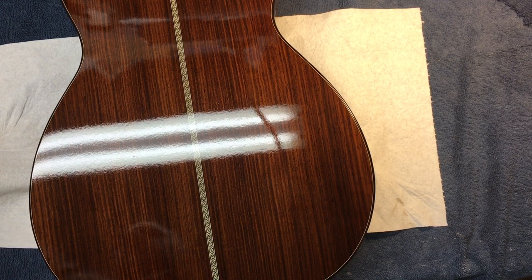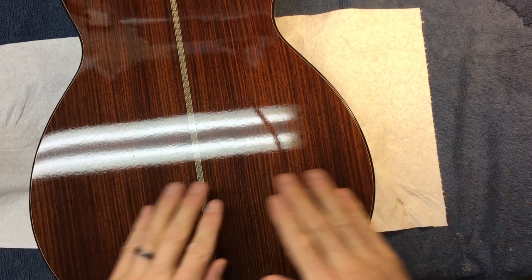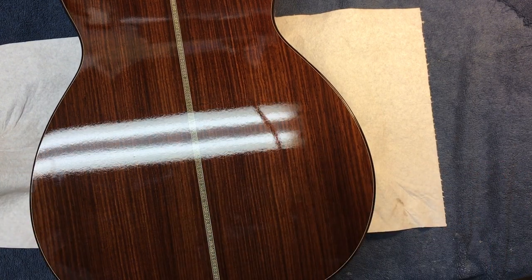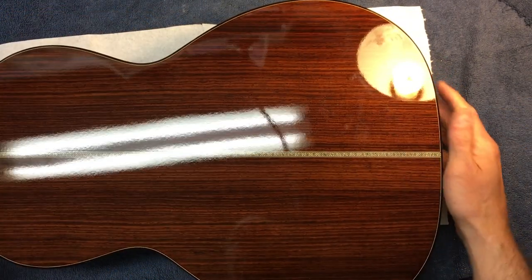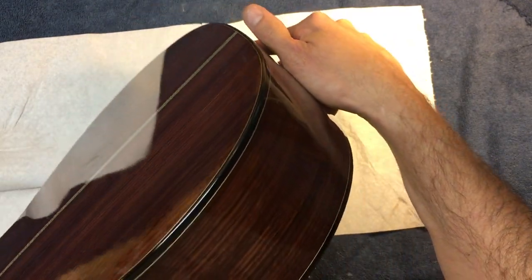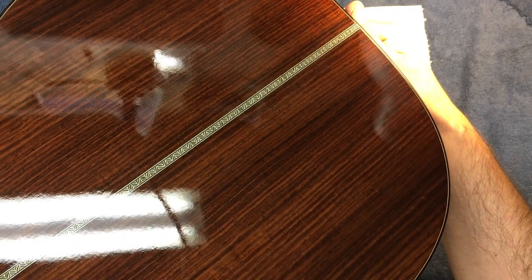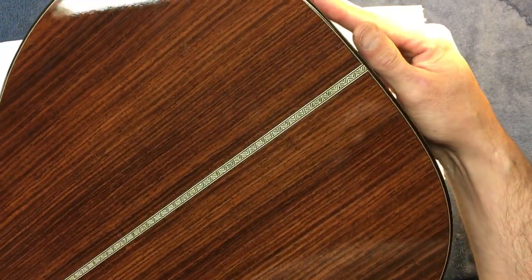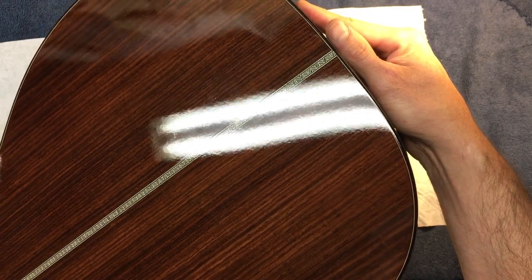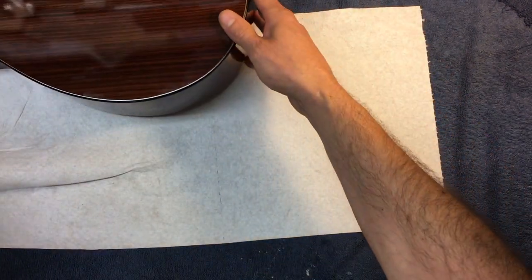Hello, welcome to Pertham Guitars and Ukuleles. This video is going to be on how to cut back nitro, so it will be ready for buffing. This is off the gun - it's not really orange peely, but it's not flat either. It's sort of like tiny orange peel - just the finish off the gun.